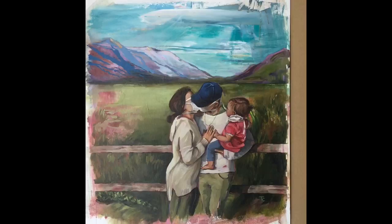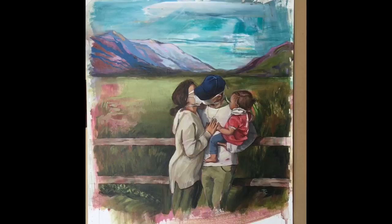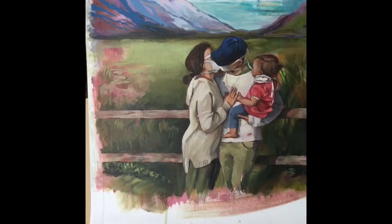Let me turn the camera around and show you some details. This is a painting of Jerome and his family — his wife Nicole and their little daughter Violet — and they live in Escondido in Southern California.